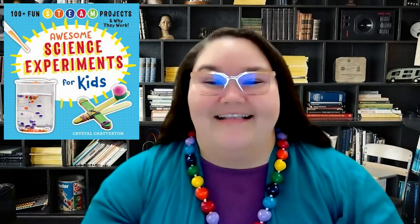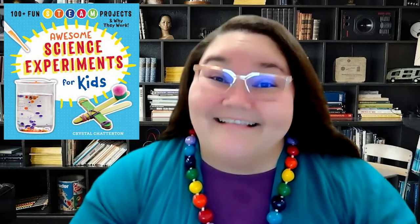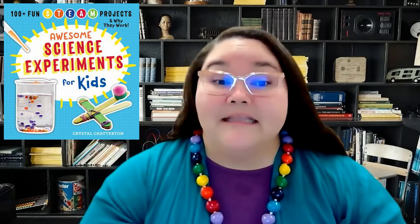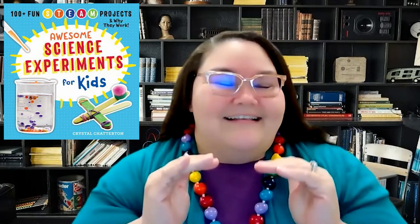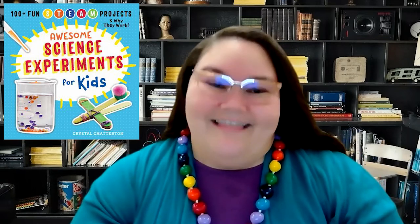We are currently making our way through Awesome Science Experiments for Kids, 100 plus fun STEAM projects and why they work. If you are looking for accessible STEAM activities for ages 7 to 11, this is the book for you. Most of the projects take between 10 and 30 minutes to complete. There are a few projects that are over 90 minutes long and some that take several days, but that's to be expected when you're trying to grow beans or crystals.